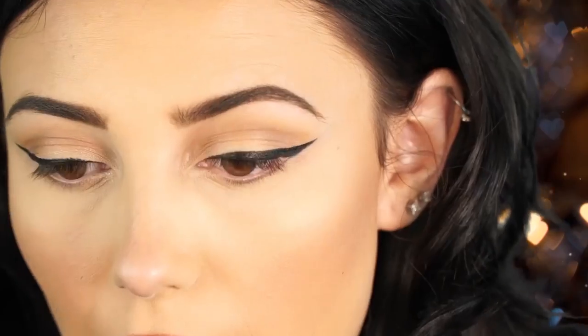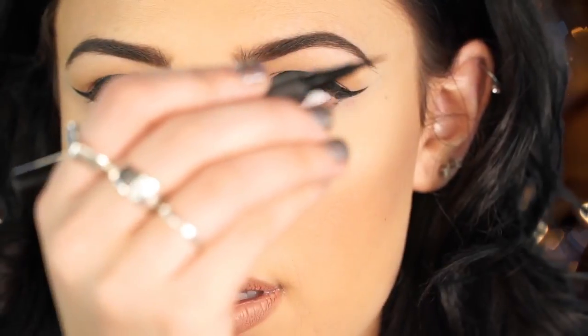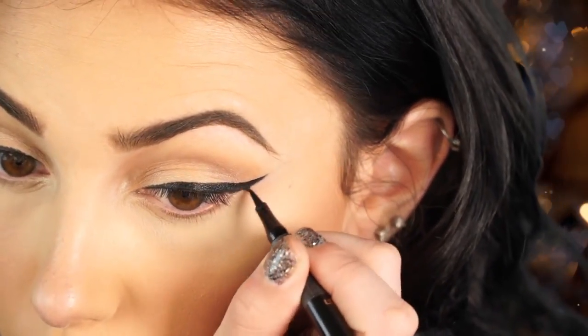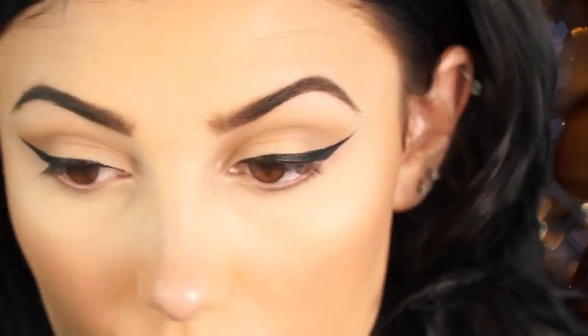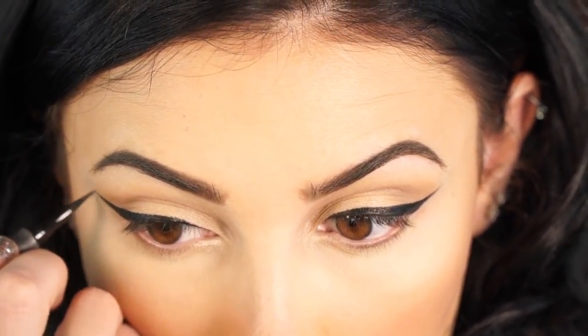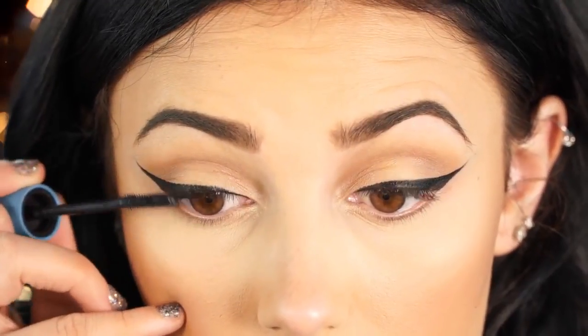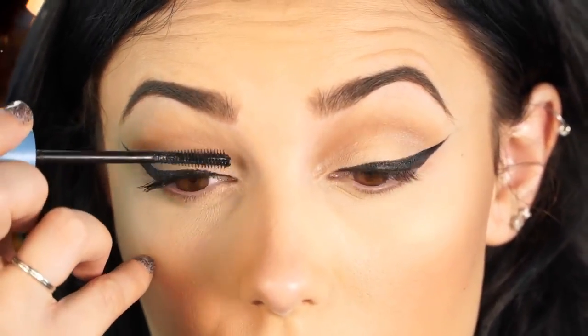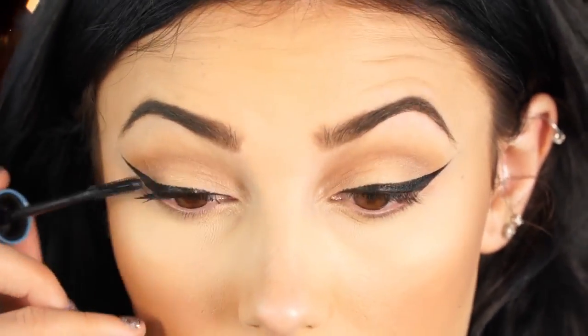That's all I do for my winged liner. I'll look down so you can see what it looks like. I'm going to sharpen it up a little bit using the Super Slim pencil and then apply some mascara to my lashes. That is it for this winged eyeliner tutorial — I hope you guys enjoyed it. I wanted to do something quick and easy you can do every day, and eventually you'll get the hang of it.